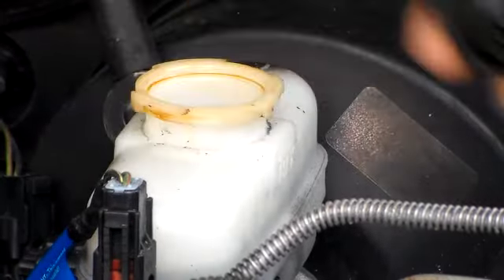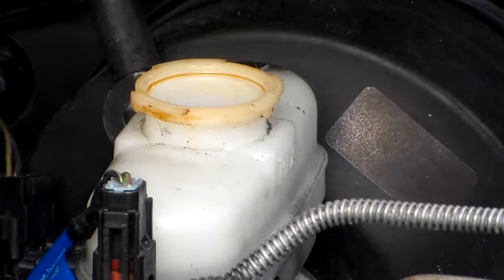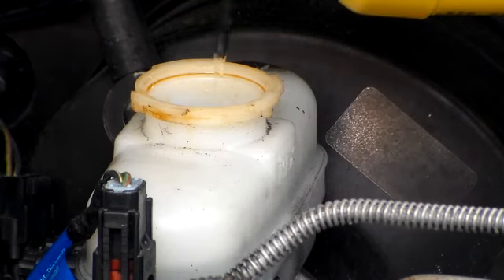Get the cap off and just add some fluid here. Fill it up. Don't let it get low while you're pumping.